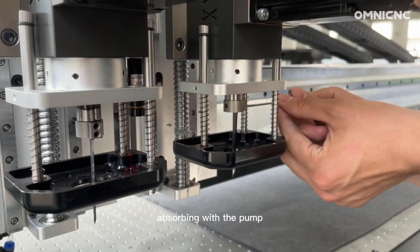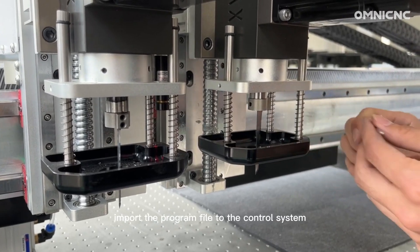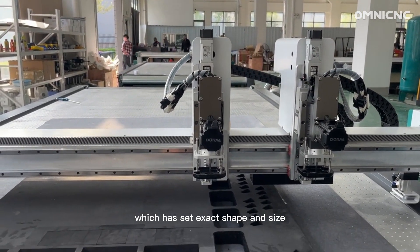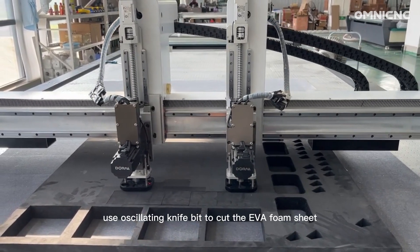Put the EVA foam sheet onto the work surface. Secure it with the pump, which holds the sheet from moving when you cut it. Import the program file to the control system, which has the exact shape and size set. Then use the oscillating knife bit to cut the EVA foam sheet.